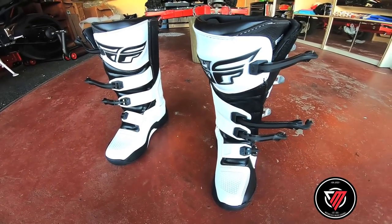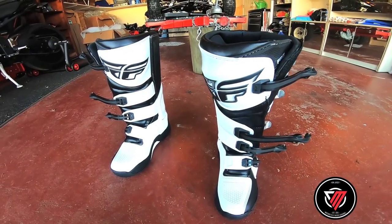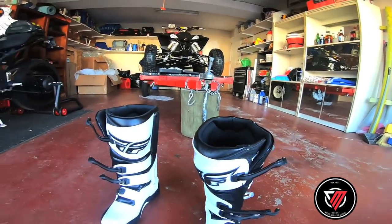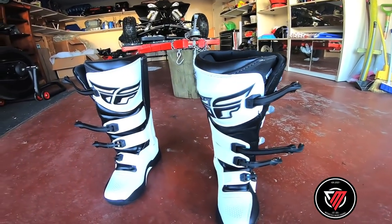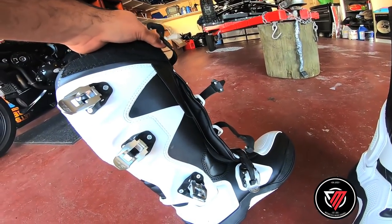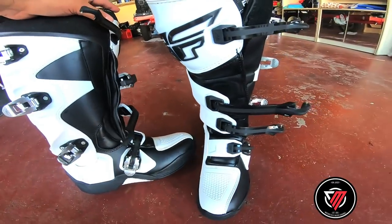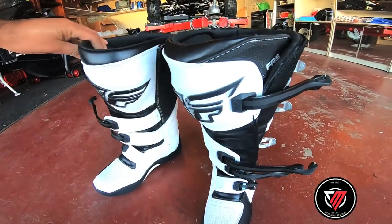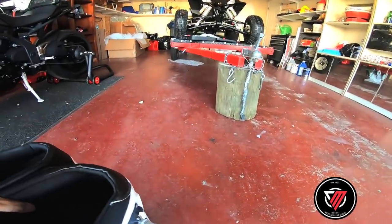I'm sure I'm not going to be able to ride with these the first or second time — I have to break them in and walk around the garage with them. They look pretty cool, beefy and strong, man. They really protect your legs — they're like crazy. I might do a little review on them sometime later.